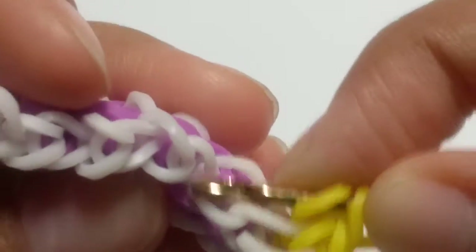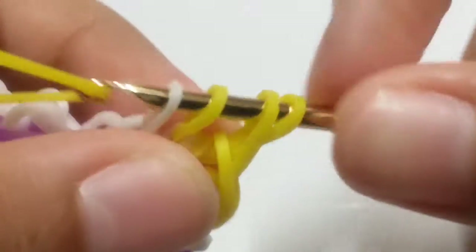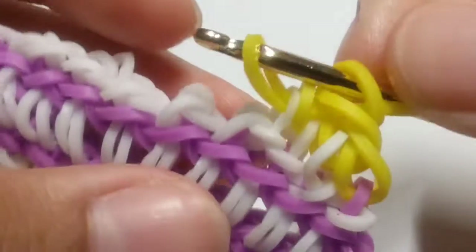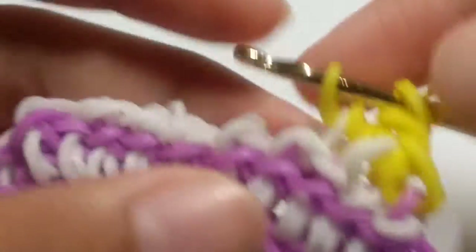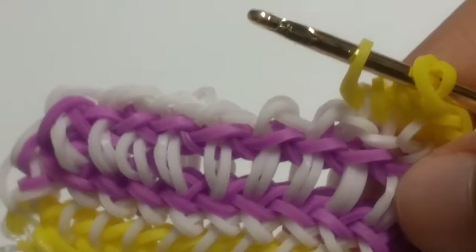Insert into this white band here, then slide a single yellow band through the first four loops and reclaim the outside one. Then insert into the next stitch here and repeat that same step. Go ahead and do that and I'll show you how to close your entire bracelet off.